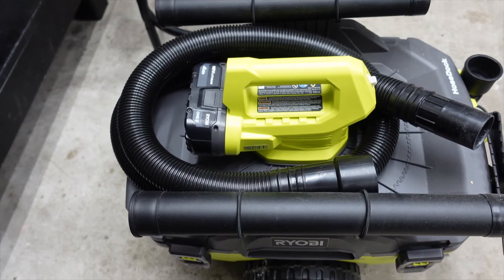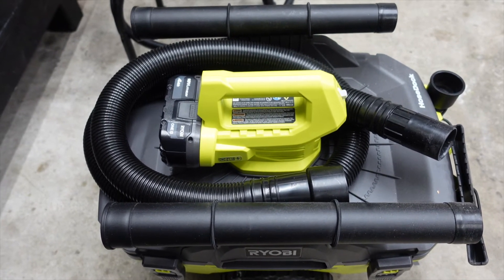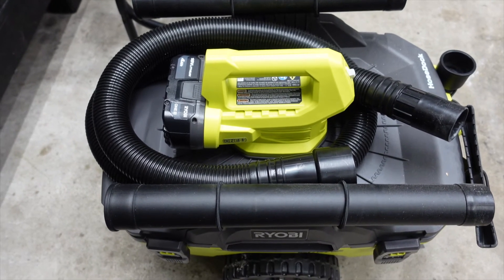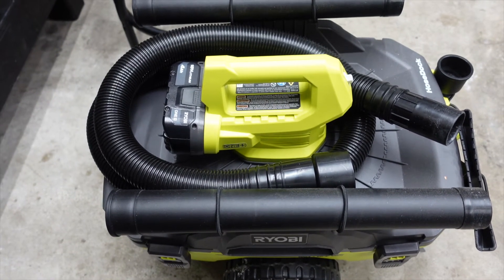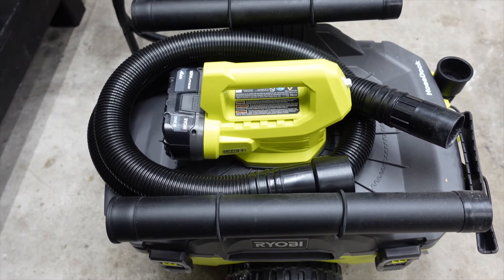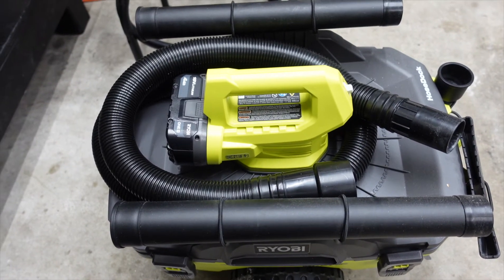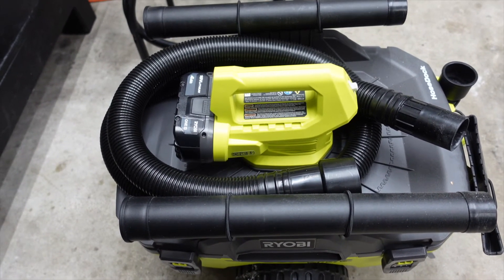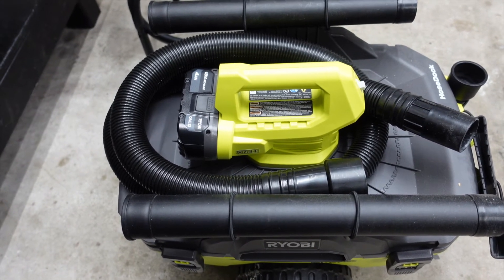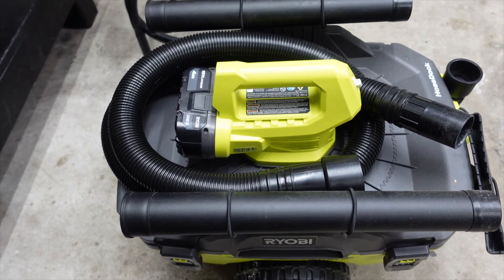Just vacuuming out vehicles it does a great job. I had a little small corded shop vac — don't know what brand it was, might have been Shop-Vac brand, not sure. It was old but it still worked fine. This works better though because you don't have to drag out the cord, so that's pretty cool.